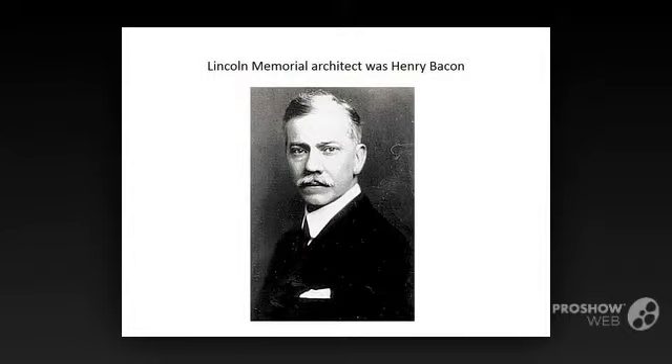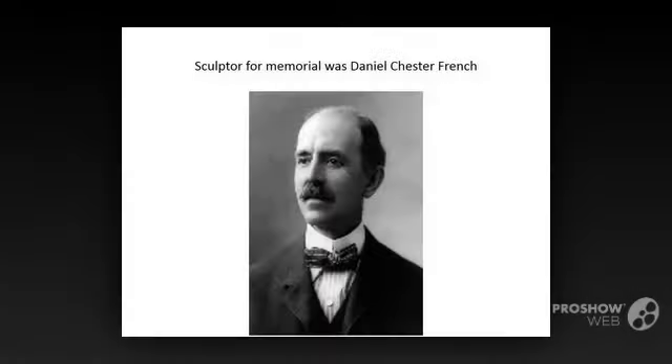The statue of Lincoln that appears inside the memorial was designed by Daniel Chester French. Born in New Hampshire, French was a prolific sculptor with an extensive list of artistic accomplishments, including the DuPont Circle Fountain in collaboration with Henry Bacon, the statue of a seated John Harvard in Harvard Yard of Cambridge, Massachusetts, and the Pulitzer Prize. The most relevant work of French, also done in collaboration with Henry Bacon, is a bronze statue located on the grounds of the state capitol in Lincoln, Nebraska, of a pensive Abraham Lincoln standing with hands clasped and head bowed. Much of the research for the Nebraska statue, completed in 1912, would inform the statue inside the Lincoln Memorial in Washington.